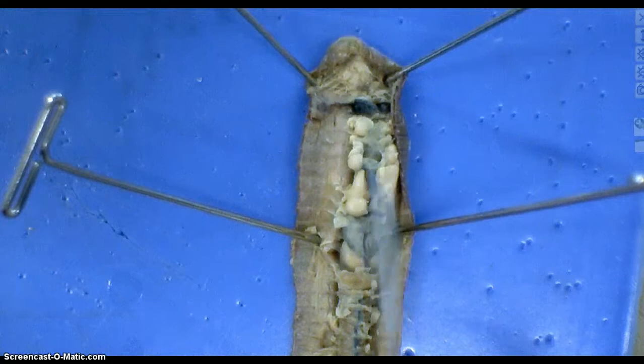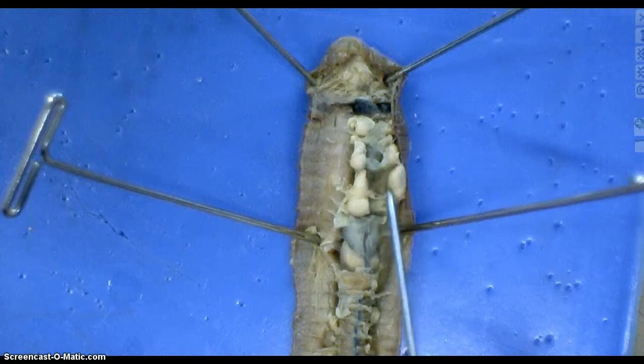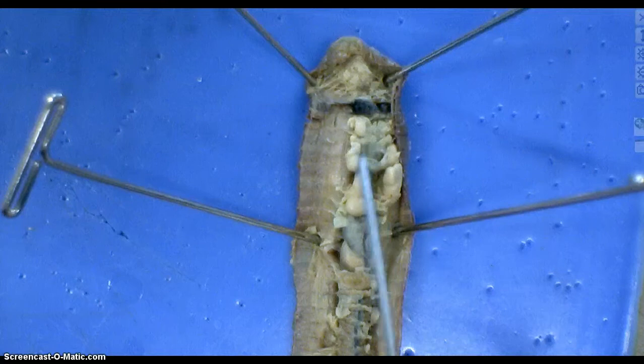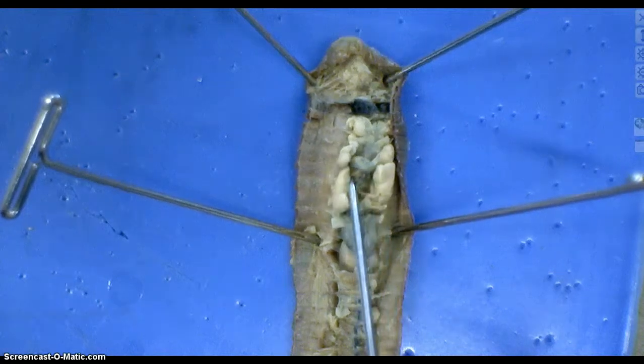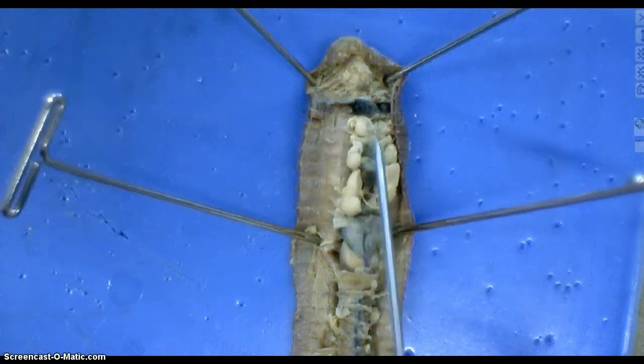These white structures here are various parts of the reproductive system, and you'll have to use your notes to figure out which is which. That means you actually have to read the lab.